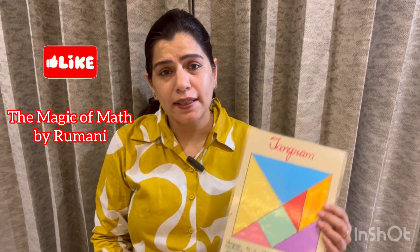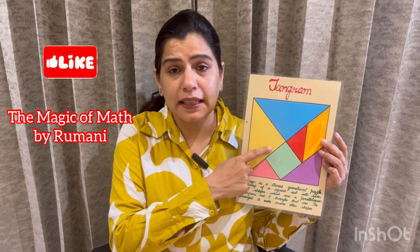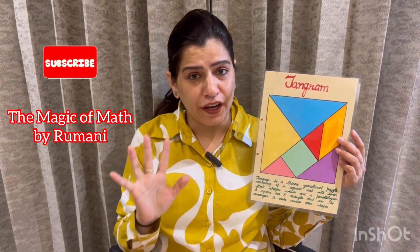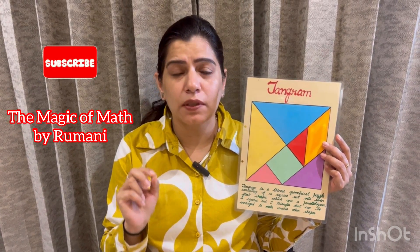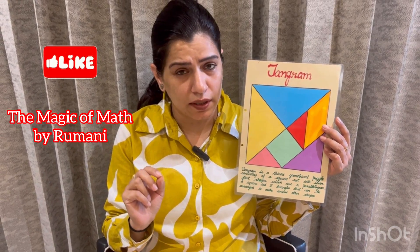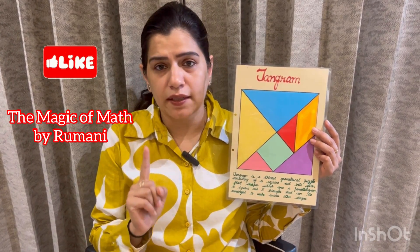Now you must be wondering what is a tangram? A tangram is a Chinese puzzle in which a square piece is cut into 7 parts. Out of those 7 parts, 5 parts are triangles: 2 are big isosceles right angle triangles, 2 are small isosceles right angle triangles, and 1 is a medium sized isosceles right angle triangle. The remaining 2 pieces are 1 square and 1 parallelogram.